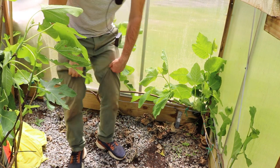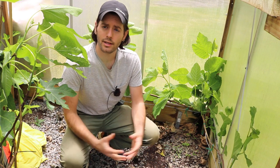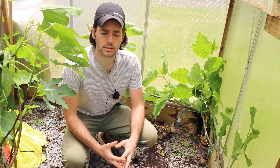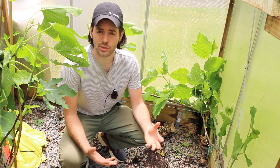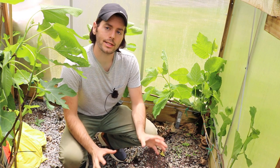All right everybody, this is Ross the Fig Boss. I wanted to talk to you guys today about fig espaliers or low cordons, Japanese espaliers, or even just cordons in general and how this all relates to the fig.